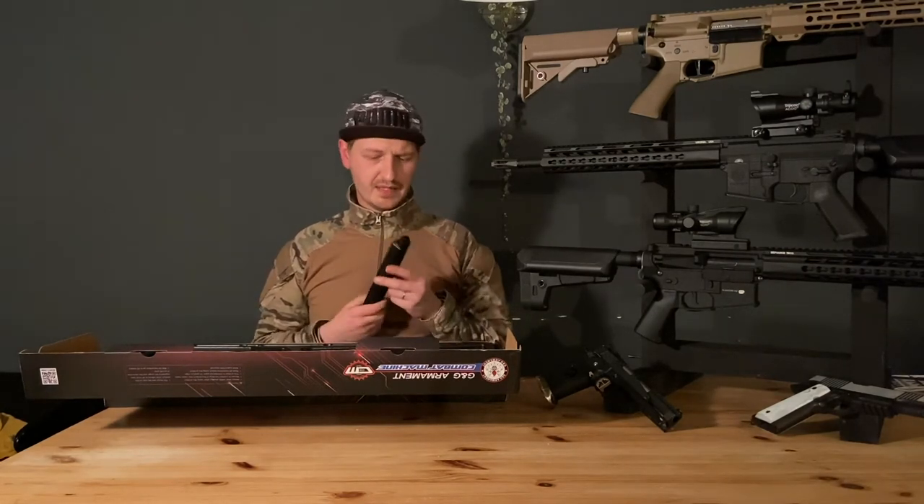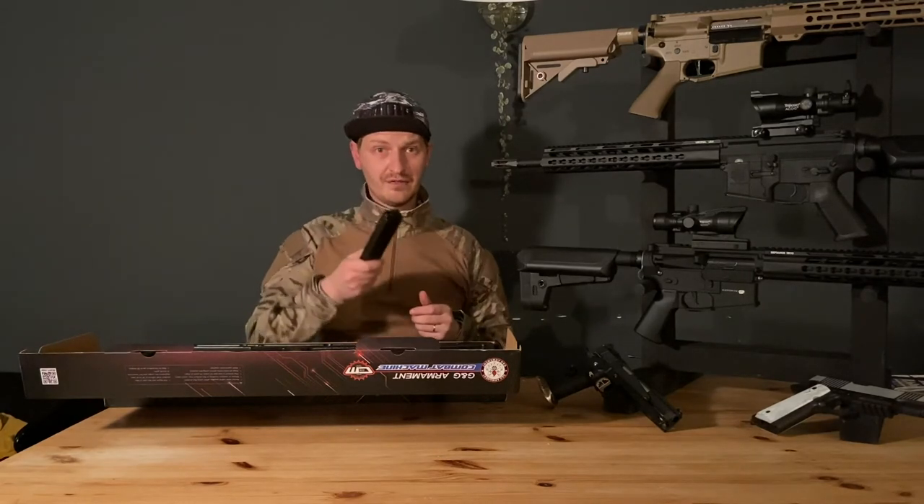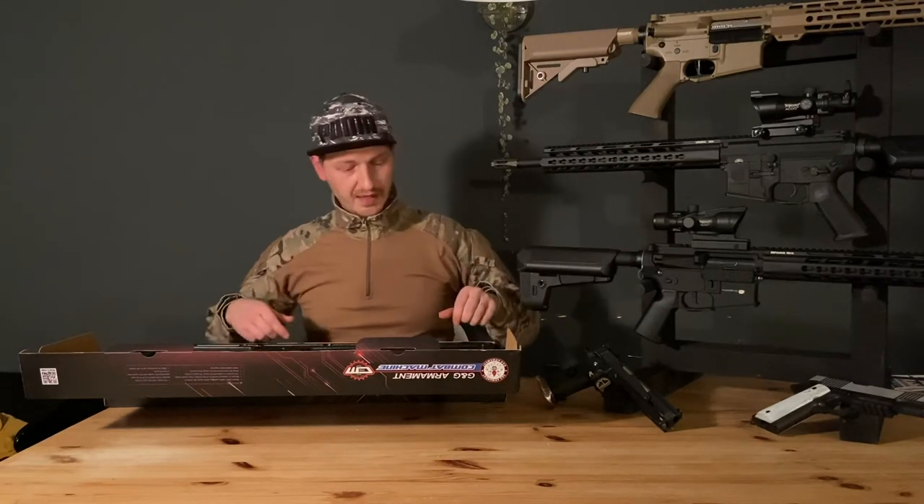If you watched my previous videos you know that I'm not a big fan of it, but hey, still pretty handy.